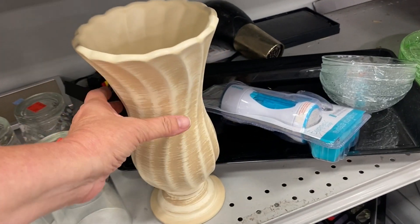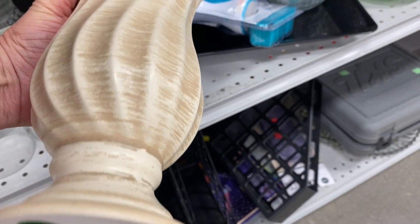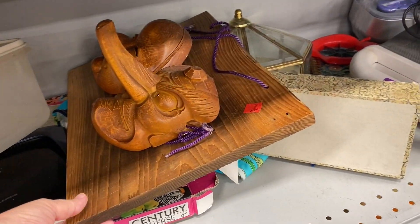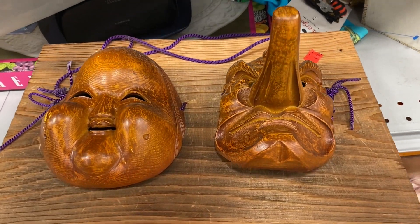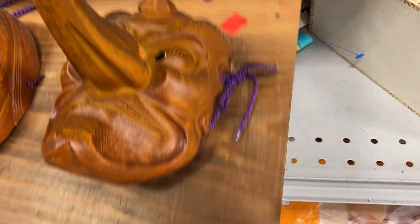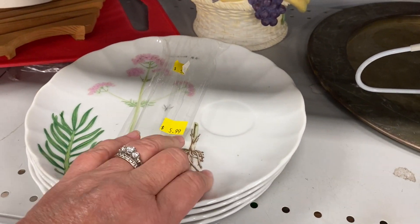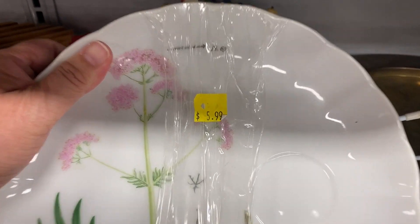I saw this vase and I thought it was really lovely. I turned it over and noticed it was Hager — it's not an old piece, it has the sticker with the UPC code, but it was in super good condition and I really liked the way it looked. Then I came across this piece — I'm not even sure what to call it. There are two masks and I don't know if it's a school project or what was going on, but I'll leave it at that. If you have any idea what this could be, let me know down in the comments. These little plates were darling — I think they were supposed to come with teacups. There were no markings on the back, but they were so sweet and beautiful, and $5.99.